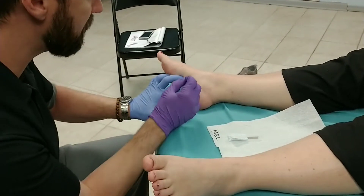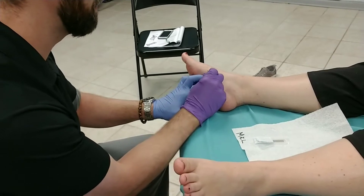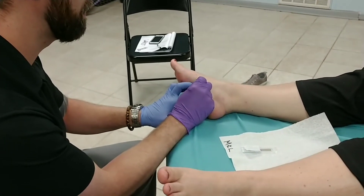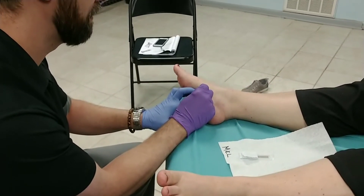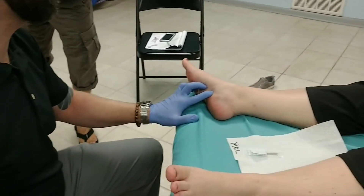For needling, I'm going to come in from this side angle. Nice deep breath for me. Kind of Kidney 2. Flexor digitorum brevis — that's not necessarily horrible.